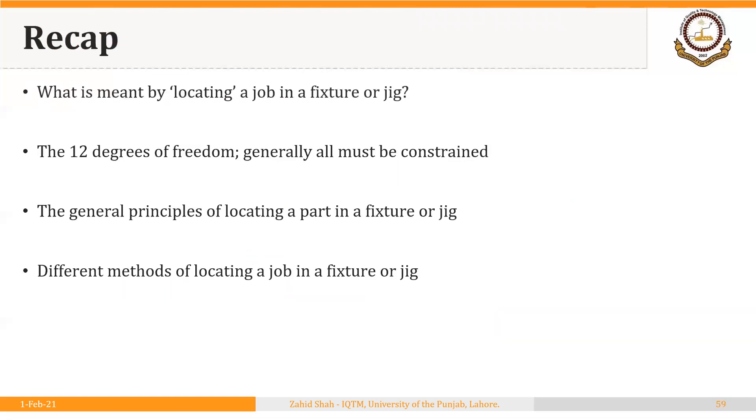In this lecture we discussed what is meant by locating a job in a fixture or jig, the 12 degrees of freedom and how they are restricted using locators. The primary goal of locators is to position the workpiece, but in addition, locators must restrict as many degrees of freedom as possible. We also discussed general principles of locating, methods of locating parts in fixtures and jigs, locating and clamping devices for the lathe, and methods of locating parts in machines other than the lathe. Thank you very much.